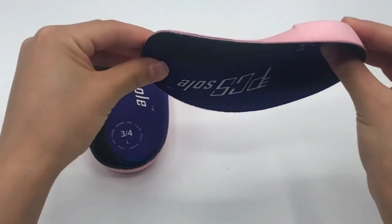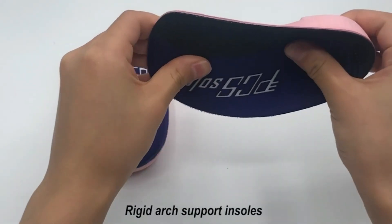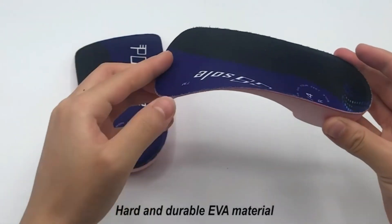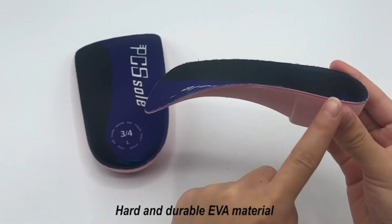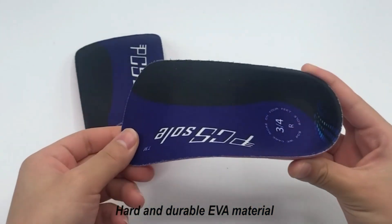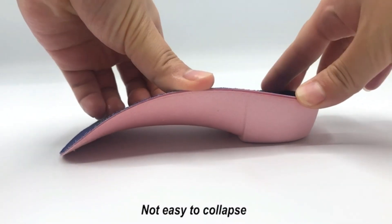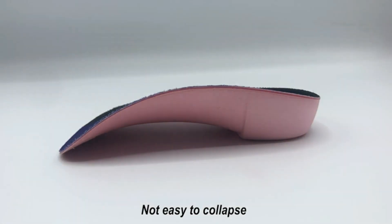Number four: PC Sole 3/4 orthotics gel inserts for shoes. Sturdy arch support relieves feet pain effectively. A 3.5 centimeter firm EVA high arch provides perfect foot arch support, reducing pressure on the heel. The high hard arch is designed to fit your arch easily and absorb the impact of each step during exercise or walking, evenly distributing foot pressure and reducing fatigue. You will feel pain relief the first time wearing this hard foot support insole.